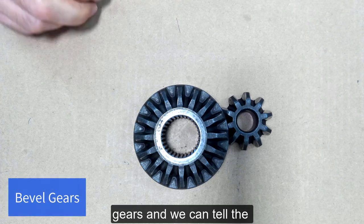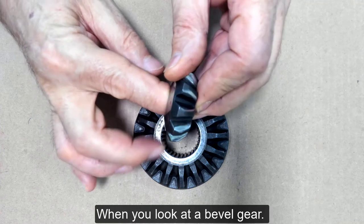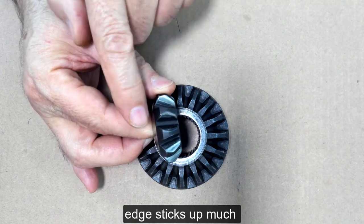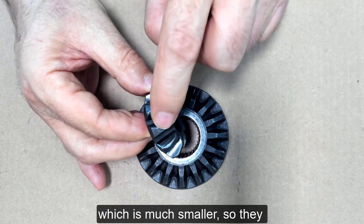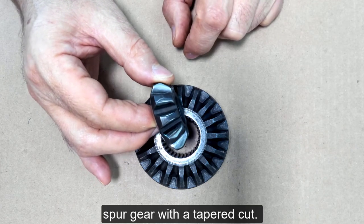These are bevel gears, and we can tell the bevel gear by the design. When you look at a bevel gear, you'll see that the outer edge sticks up much higher than the inner edge, which is much smaller. So they taper downward — they have a tapered cut to it. It's like a spur gear with a tapered cut.